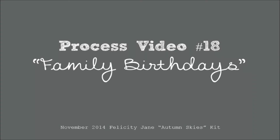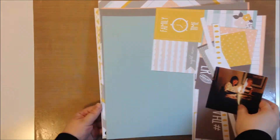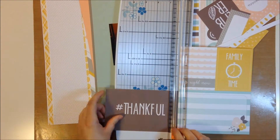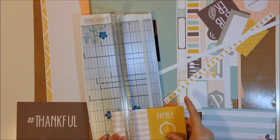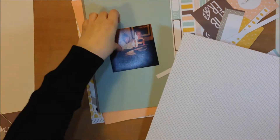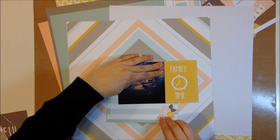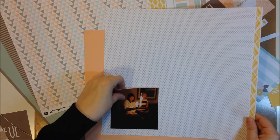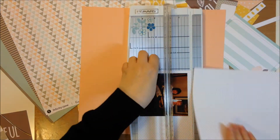Hi there, it's Jen and I'm back with another process video. I'm using the November 2014 Felicity Jane Autumn Skies kit. Here I'm just showing you the photo I'm going to be using. It's from my sister-in-law's birthday — in my husband's family we always get together for everyone's birthdays. My brother-in-law put a ton of candles on two little tiny cupcakes and lit them with a torch, making huge flames. It was hilarious, and that's the photo I'm using today.